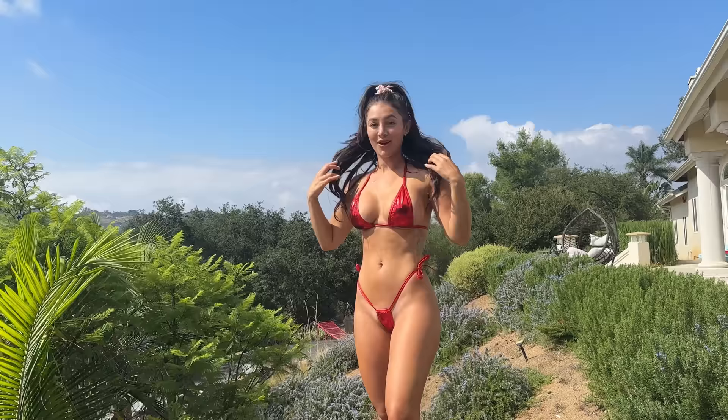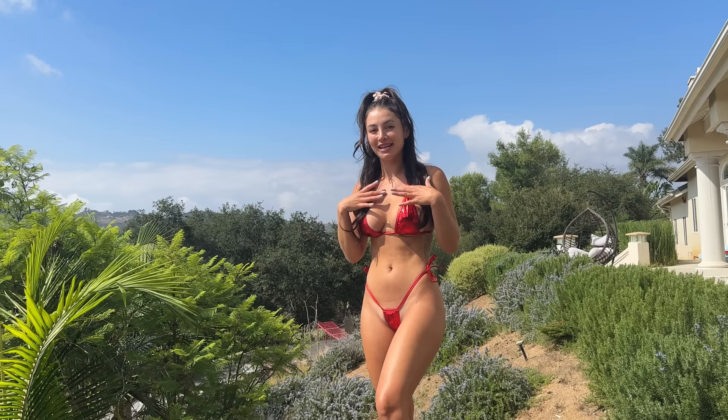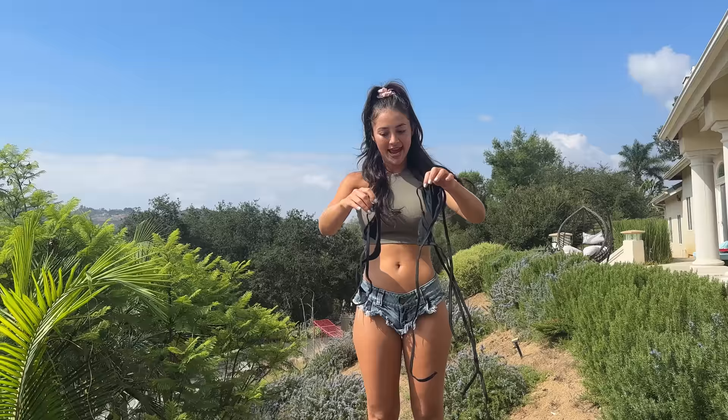This one is a bit on the cheekier side, very teeny tiny, super little — cutlets everywhere. The backside, very cheeky. I think this would be perfect for a tan. I definitely have some tan lines I can work on. Let me know down in the comments which one is your favorite. We do have a few to try on and they're all very, very tiny. So let's get to trying them all on.